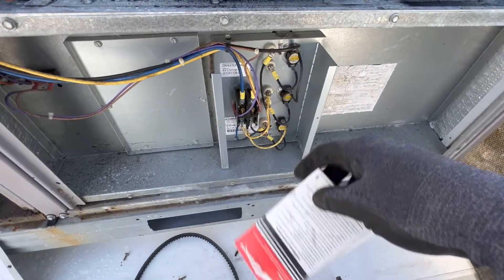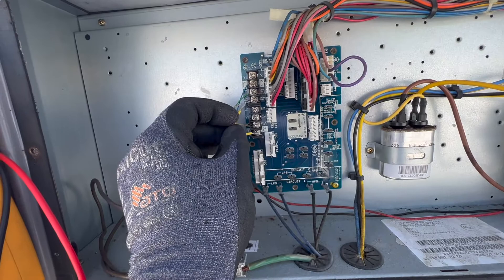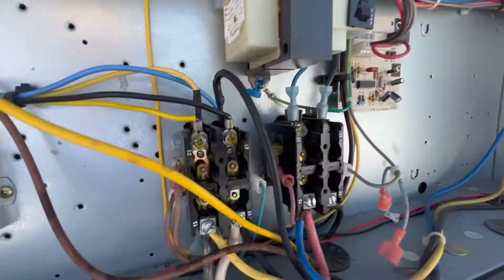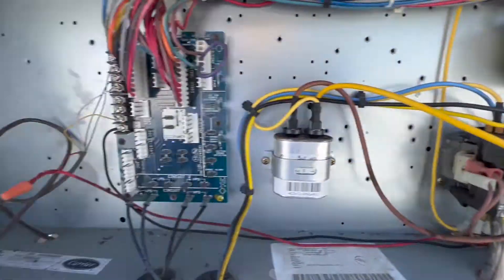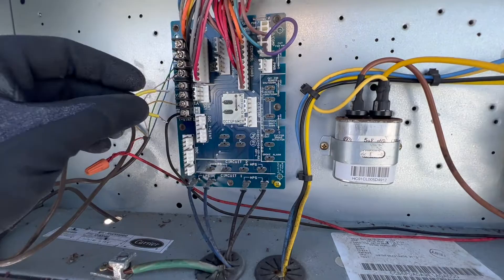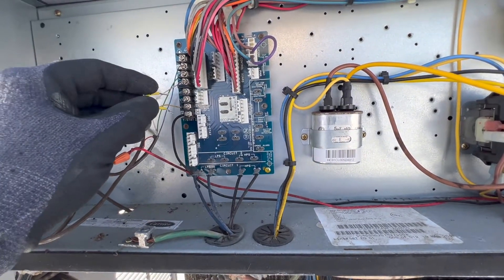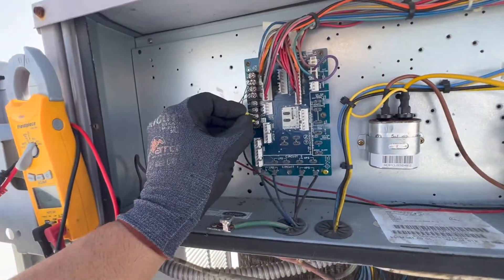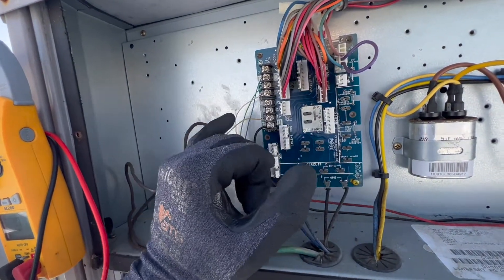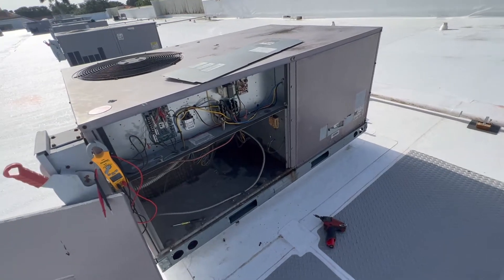I decided to open the other unit and I jumped R to G. The blower motor started — you can see the contactor just pulled in. So that other unit is not doing that; it's starting the cooling right away, either because the thermostat has them hooked up together or because the cooling doesn't have any time delay. In this unit, the compressor starts when you jump Y1, not when you jump G.